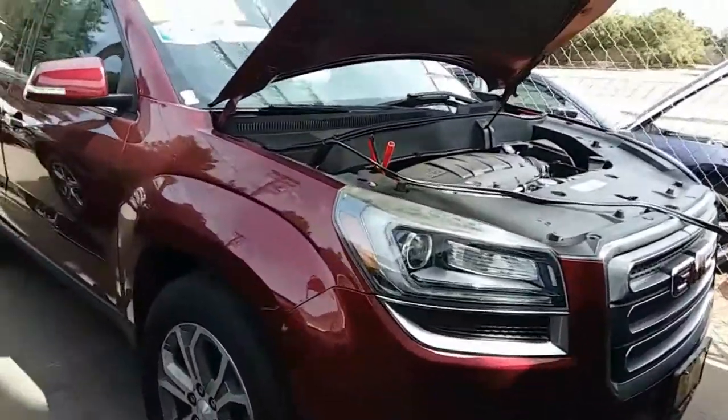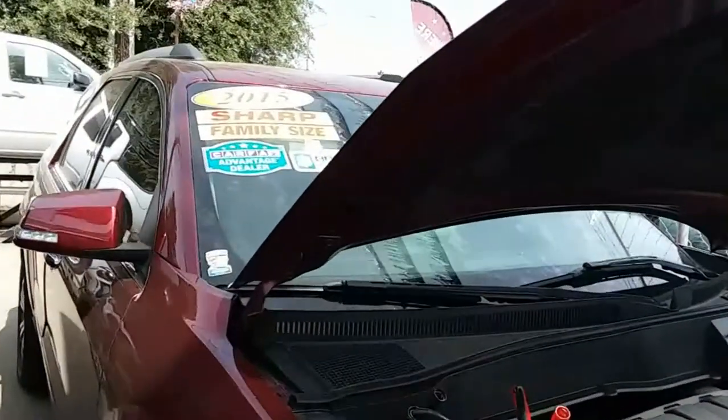Today we're going to replace the battery on a 2015 GMC Acadia.